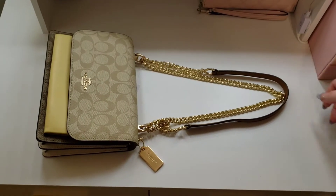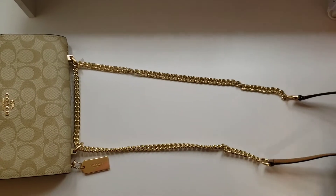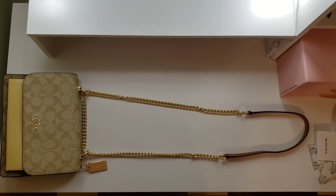The beautiful gold chain strap on this purse is 22 inches. You can wear it three ways — short or long on the shoulder, or crossbody style.